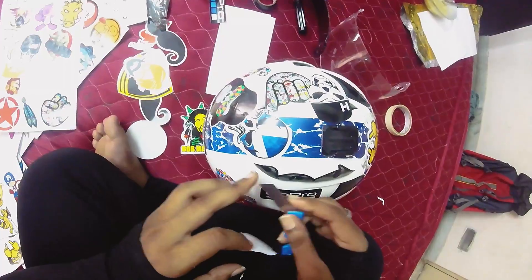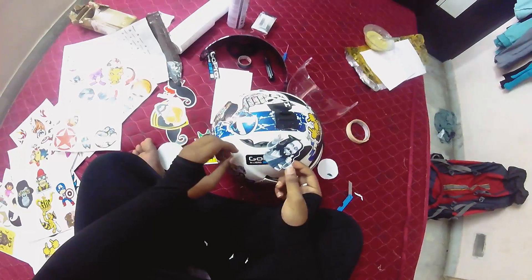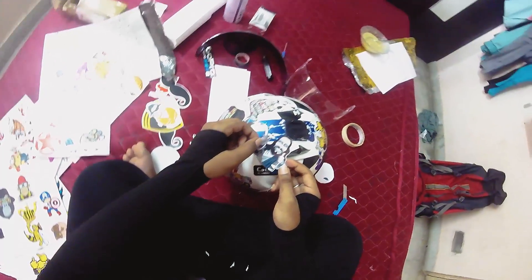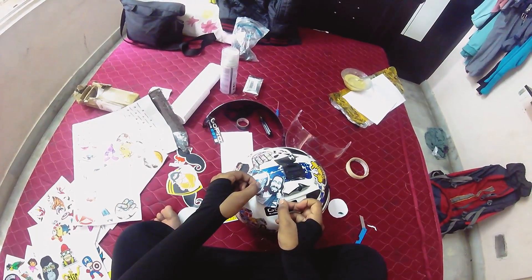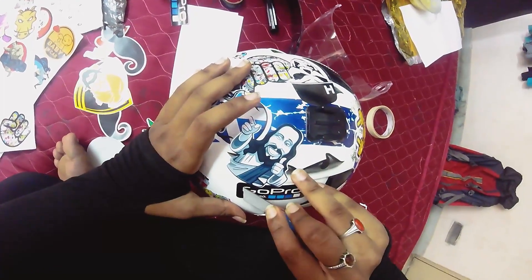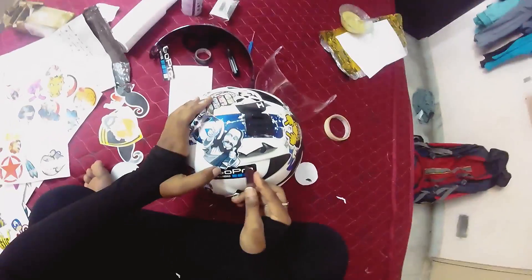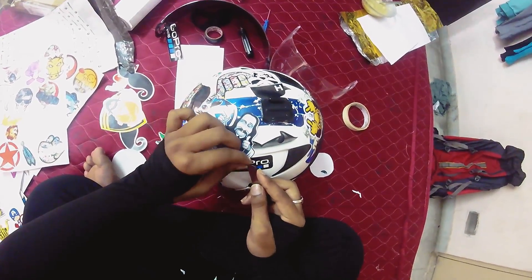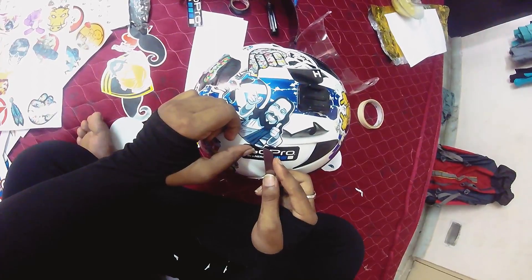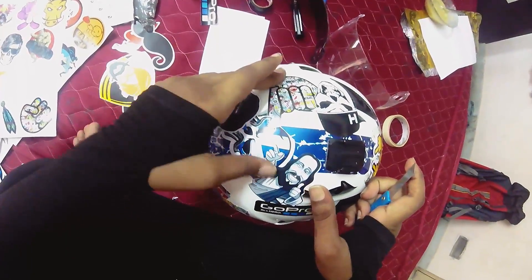Over here I have a skull sticker and I also want my GoPro sticker to remain visible, so that could be a little tricky. As you can see, the sticker covered the GoPro sticker, so I tried cutting it out. If you face a situation like this, cut those overlapping parts and save the small pieces for later to fill in little gaps at the end. As you can see, I got the GoPro sticker visible again.